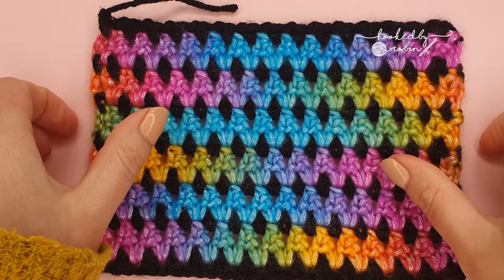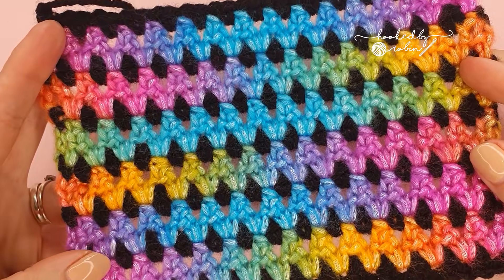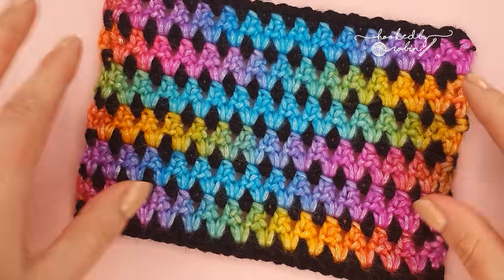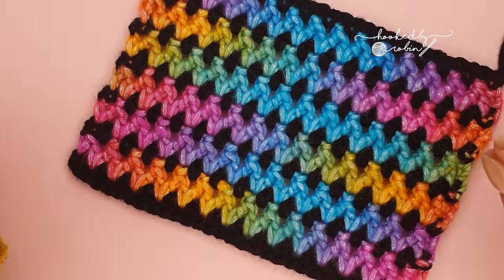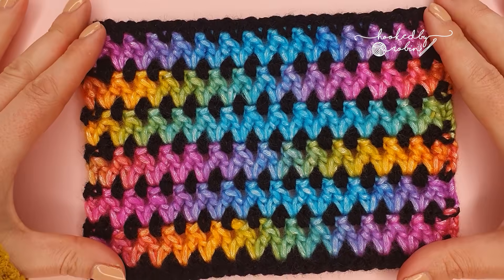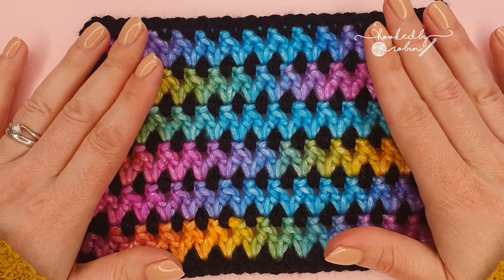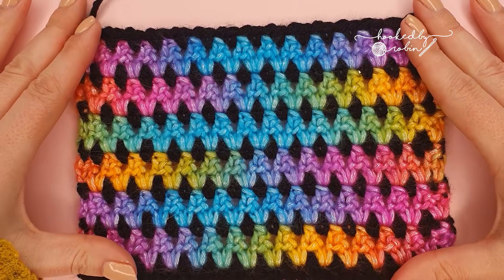Hi everybody and welcome to my channel. Today I'm going to be showing you how to crochet the zigzag pip stitch. The zigzag pip stitch looks fantastic, it's fully reversible, it's an awesome stitch, however please bear in mind it is a four row repeat and definitely one that requires your concentration.